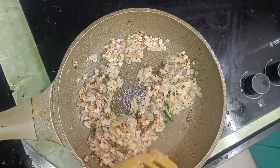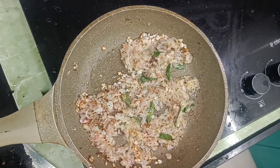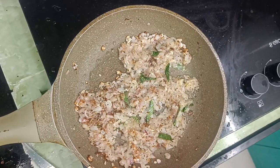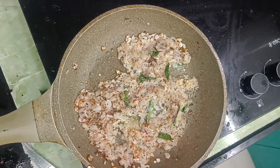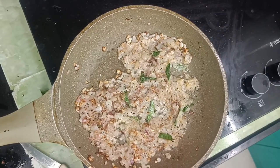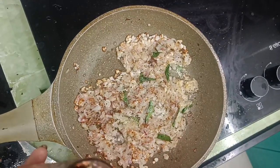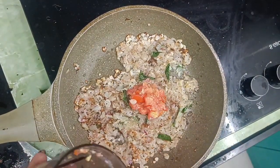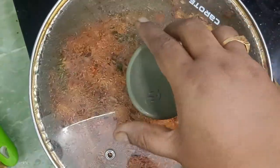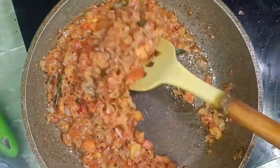We have two spoons of paste in the fridge. We mix it in the first half of the paste and mix it in the fridge. You can mix it with 2-3 drops of vinegar — that's why you mix it in an airtight container. The 2-3 drops of vinegar can be good.